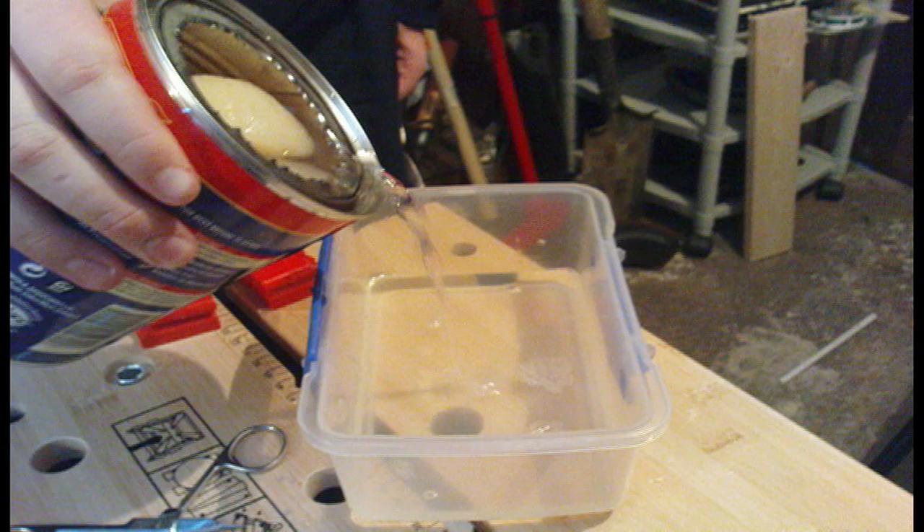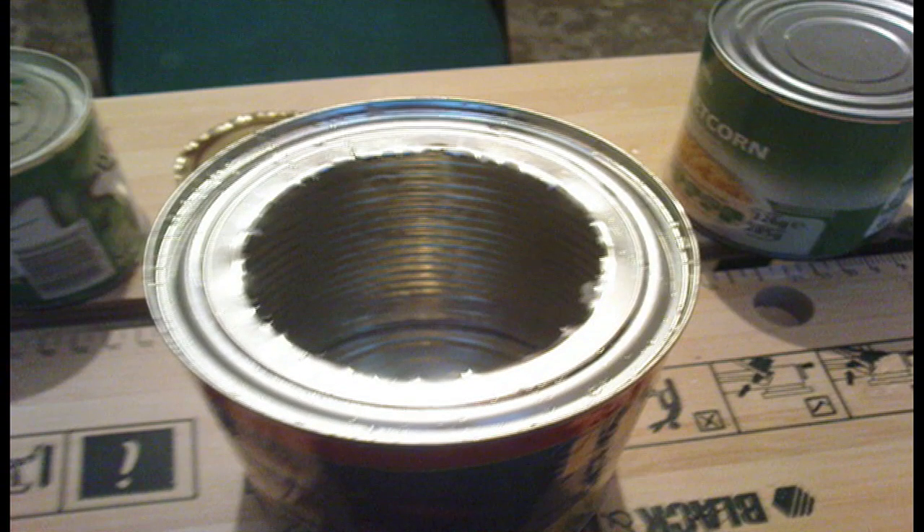Now pour out the contents of the larger tin — just the pear halves — into a bowl. Drain out all the liquid and set the solid food aside. When it's empty it should look like that; just wash it out after you've emptied everything. You should have a small circle and your outer circle lined. It doesn't have to be dry because you'll be setting a fire and it'll dry itself.